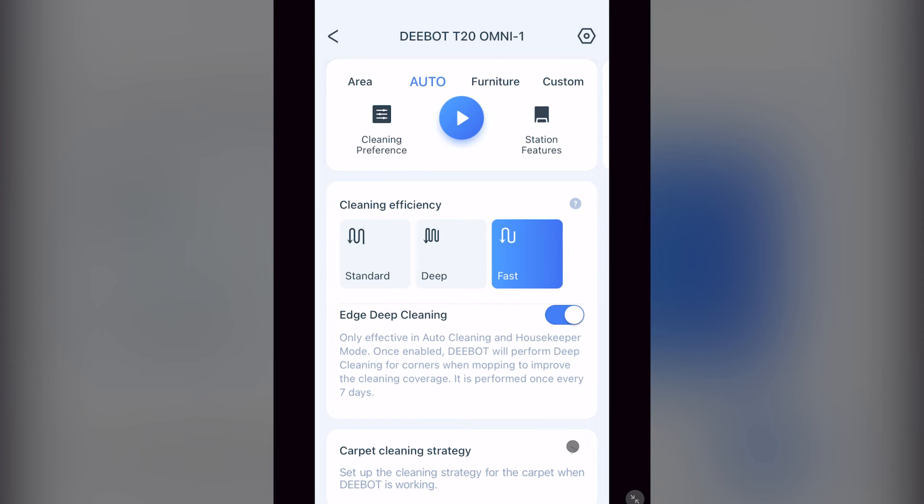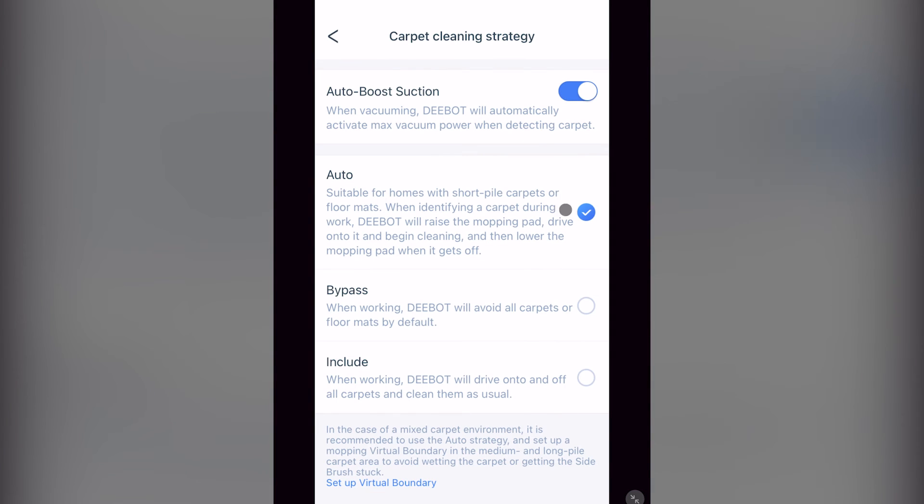Underneath that, you have a section called carpet cleaning strategy. This is where auto boost suction is enabled — when detecting carpet, it increases the suction of the vacuum cleaner. Then there are the different vacuum settings for carpets. I'll just let you read and decide what setting you would prefer, and don't forget the fine print at the bottom.